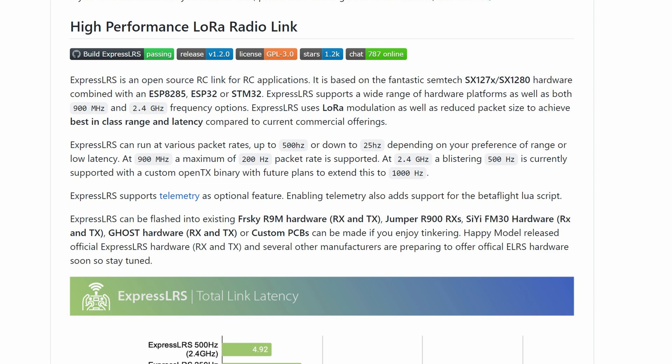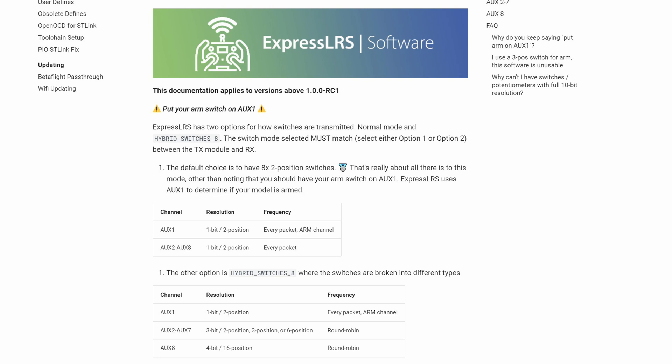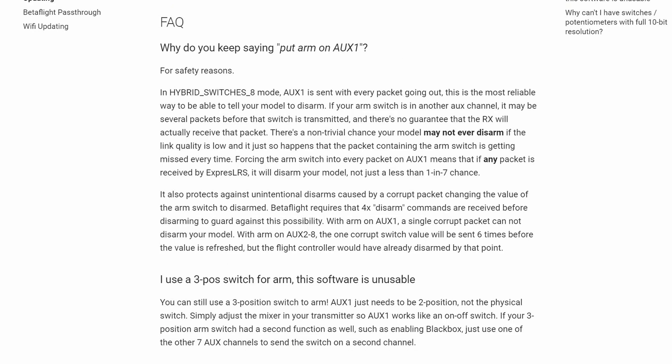ExpressLRS achieves this through a very clever LoRa radio-based protocol that prioritizes the RC sticks over other parts of the system, and changes what data is sent for the AUX switches depending on what mode they're in. There is a standard switch mode and a hybrid switch mode, and rather than send the full PWM data for the AUX channels, reduced data is sent — and that is how it reduces the overall packet size to achieve ultra long range and ultra low latency.